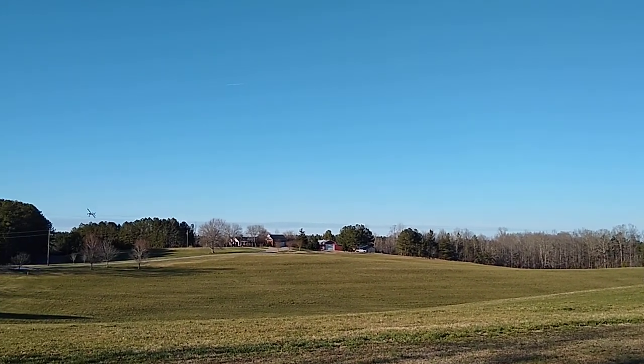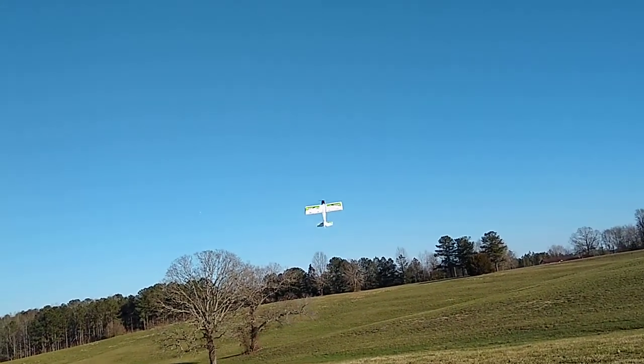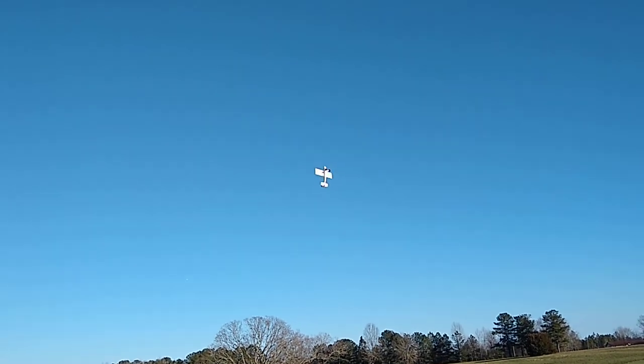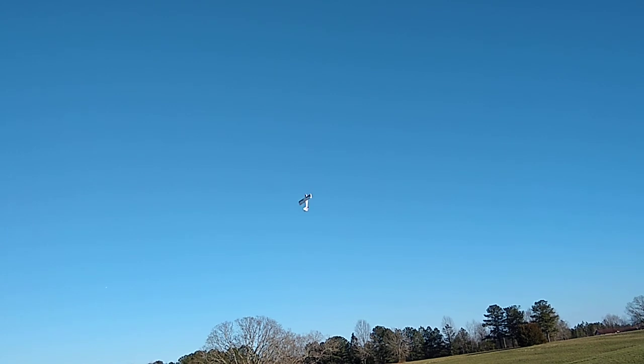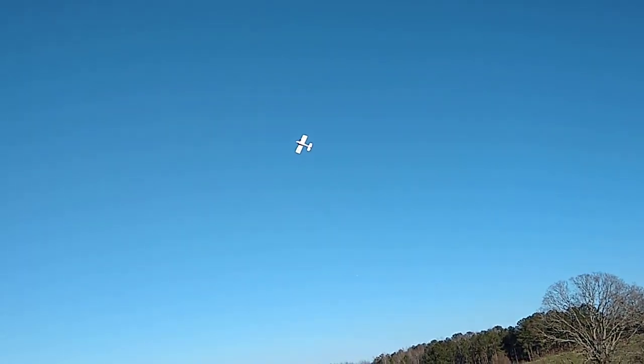Definitely a fun plane, guys. If you ain't got one ordered, get one ordered. If you've got a local auto shop that's got them, go get one. I'm flying an older battery, so I'm trying to be kind of easy with it — it didn't quite give me the power of my other batteries, but the plane still flies good.